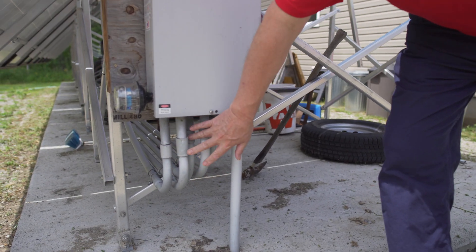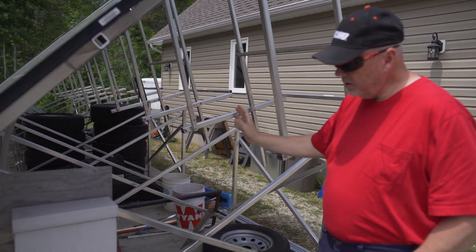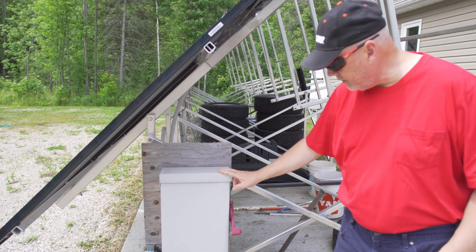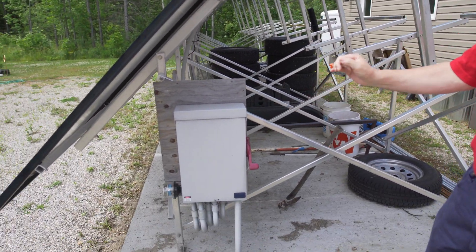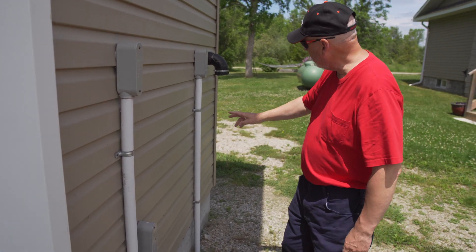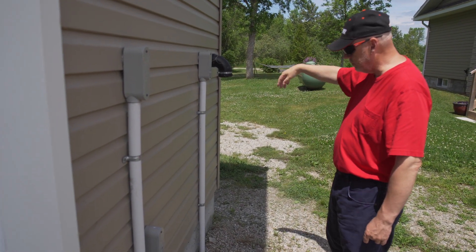There's five different sets of wires coming in, so there's four panels to a string. Each four panels is on its own individual racking. The combiner box — under the new regulations — has to be a single disconnect so you can shut the power off completely from one point. All DC power comes in through the combiner box, then goes into two wires from there, comes inside where all the batteries are. The main feed comes back out and goes over to the house, and another feed goes over to the generator shed.